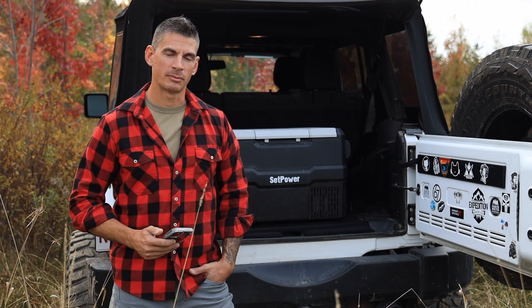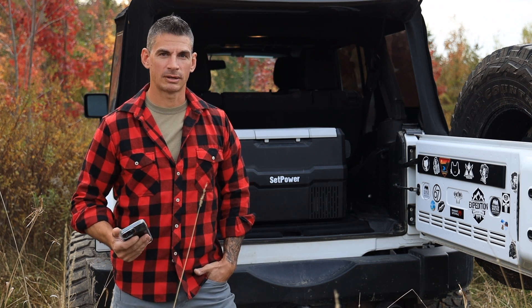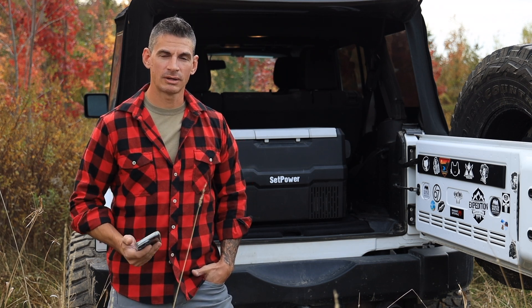This shipped directly to me from Canada, and from the time of order to ship to receiving was just a matter of a couple of days.